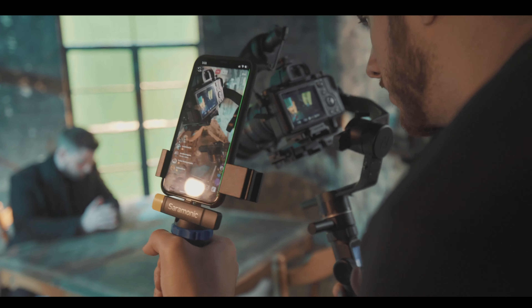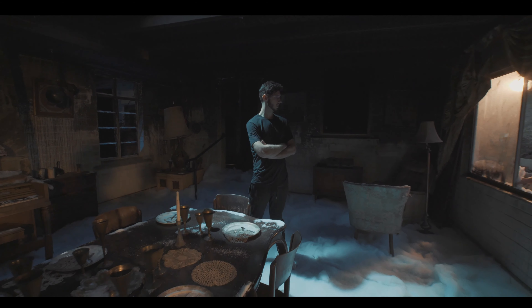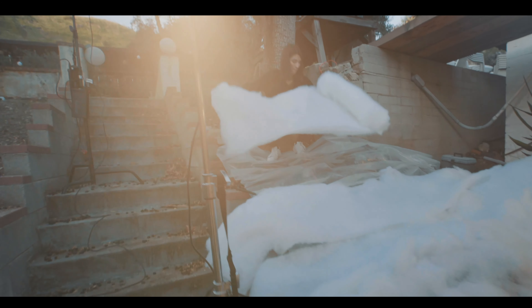A lot of curiosity and engagement was actually generated in the process of making the music video by just simply having accessible gear that can maximize the experience and allow us to get additional content that even Steven could continue to use as a promotional raw look in the making of something special to him. And you can do the same.